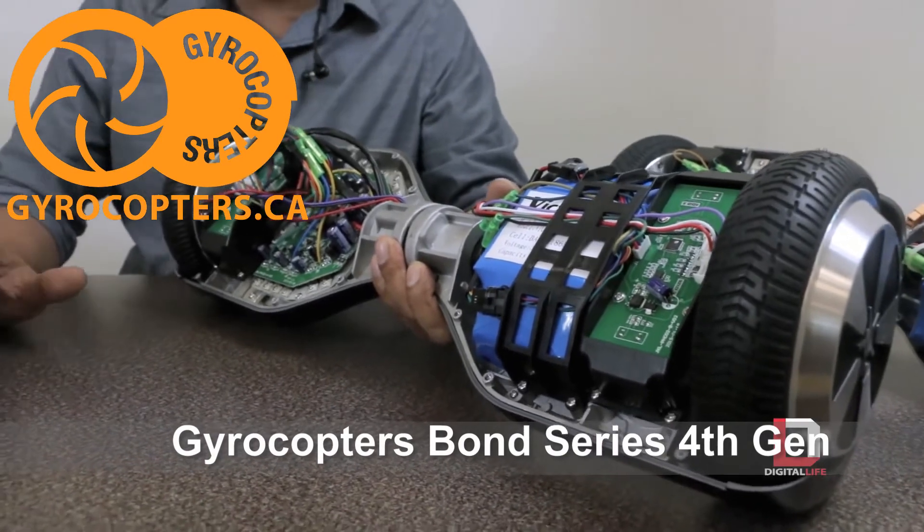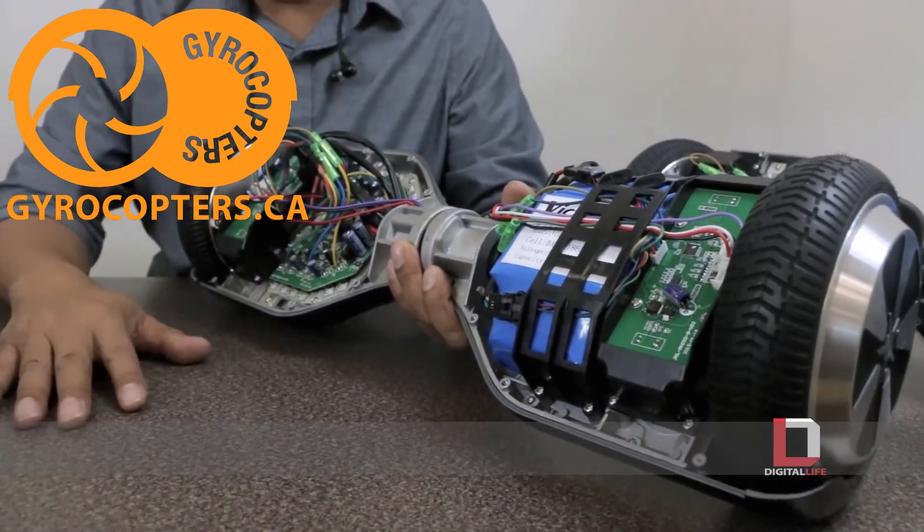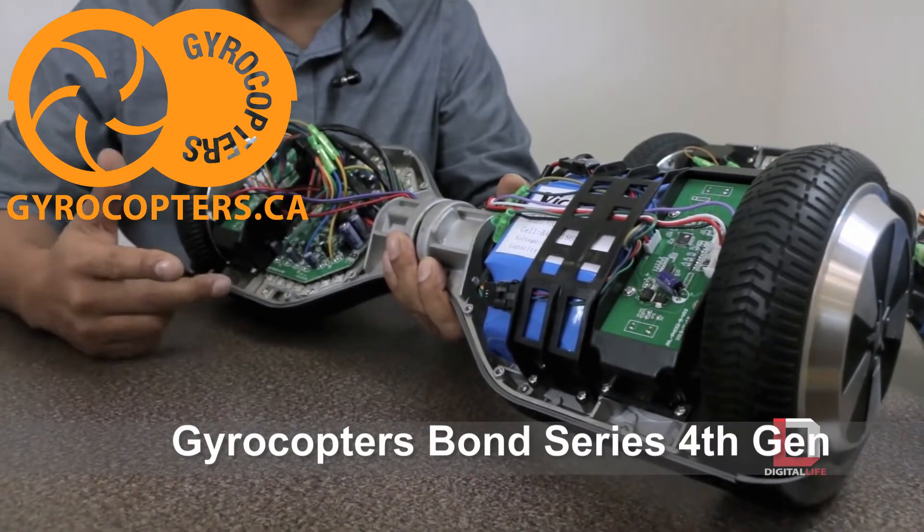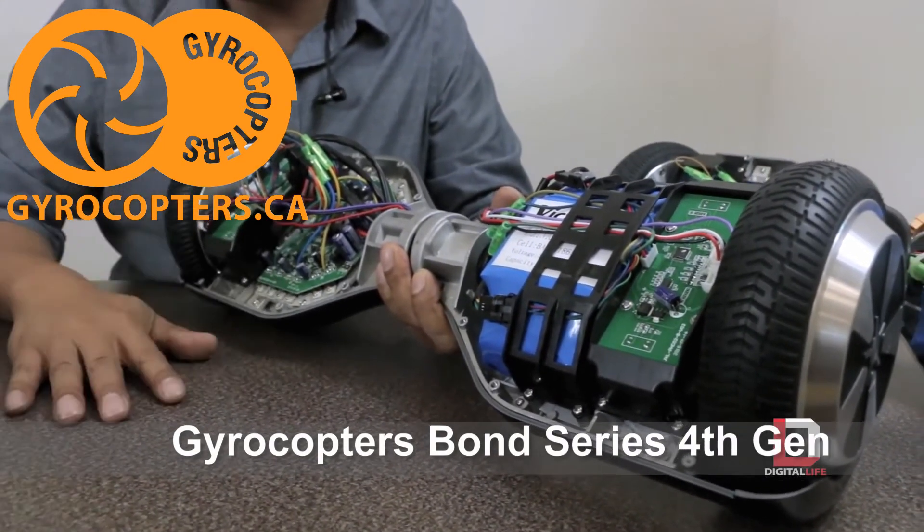If you do have one of the lower-end ones, my advice is: watch while you're charging, no more than two hours of charging, and ride it outside.